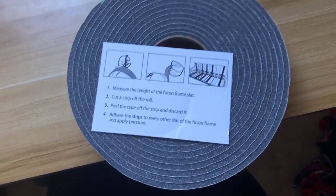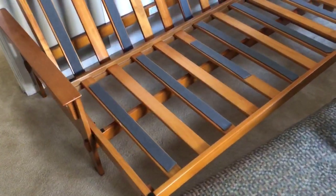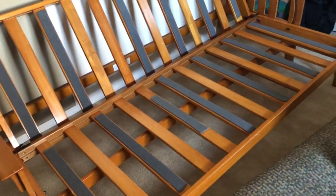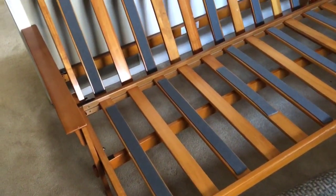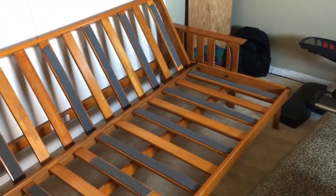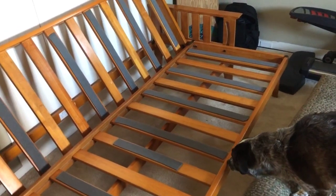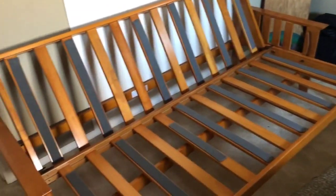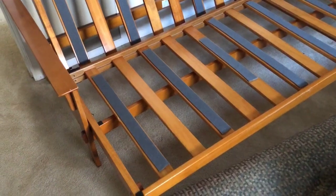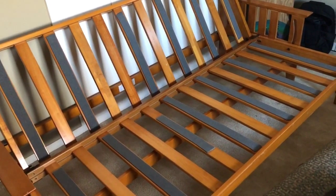Got the grips on — very easy. You just measure it, cut it, peel off the adhesive, and stick it right to the frame. I started at one end, did every other slot, then went over and did every other on the other side, finishing up with the remaining grips. You want to go every other and avoid the very edge because that will stick out a little bit when people see it. Going to throw on the mattress and see how it works.